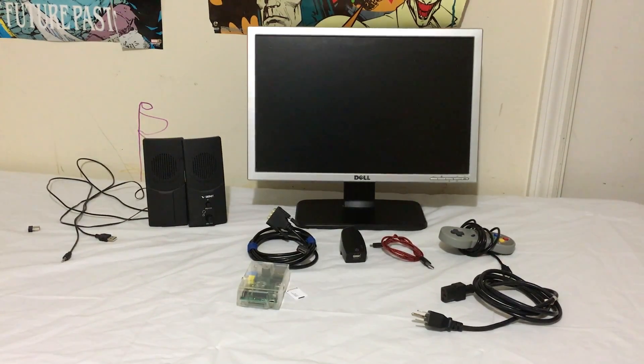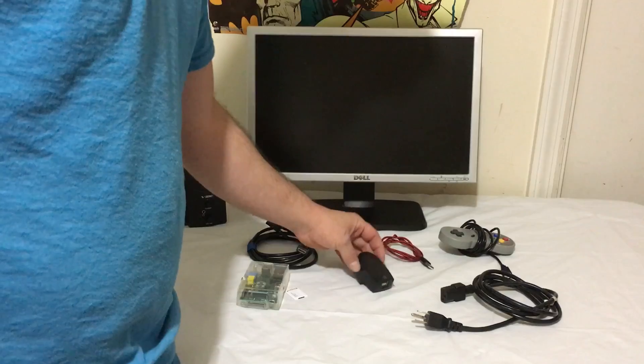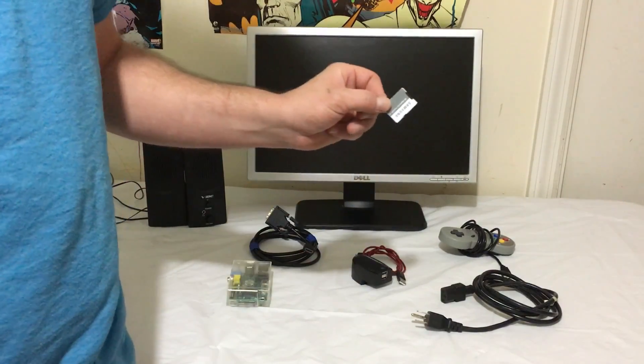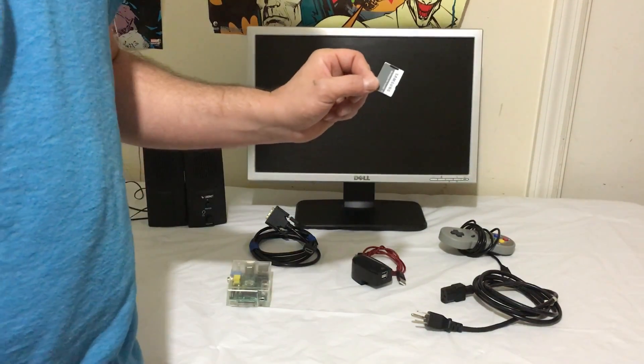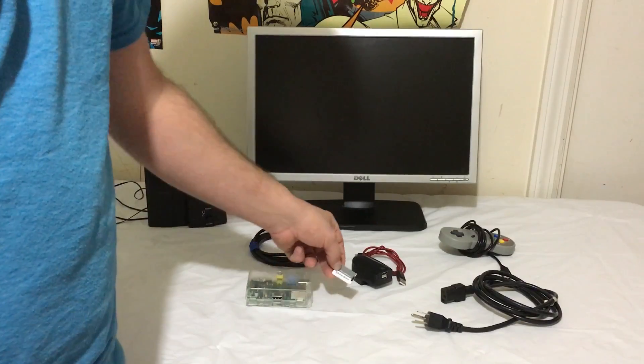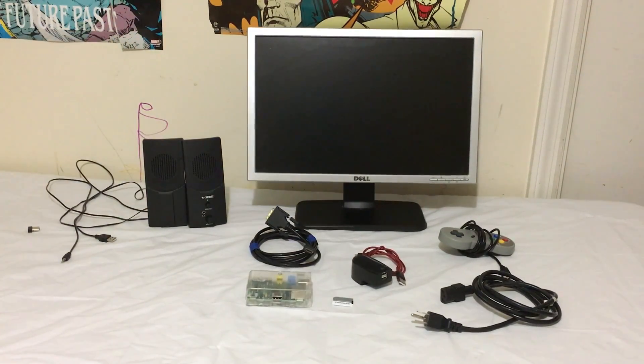Hey, what's going on guys, it's ETA Prime here again. This weekend I went to a yard sale and got a few things — a monitor, USB speakers, and the rest of the stuff I had: a charger, USB cord, Raspberry Pi 1, and a 16 gigabyte micro SD card inside an adapter so it'll fit into the older Raspberry Pi 1. Today I wanted to make a little emulation station for my daughter using Recalbox.